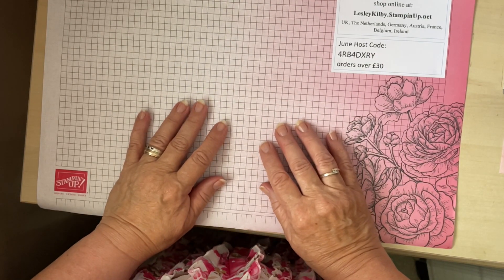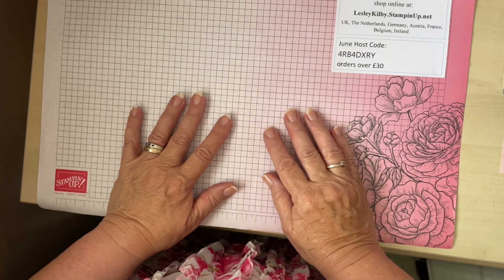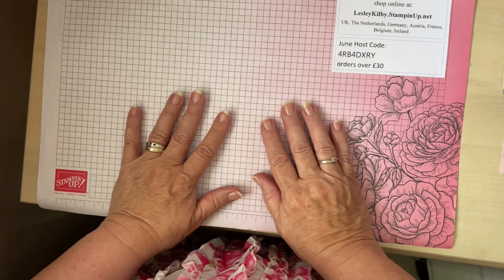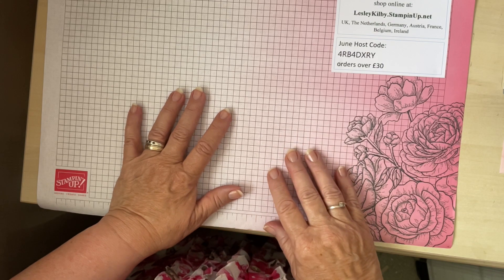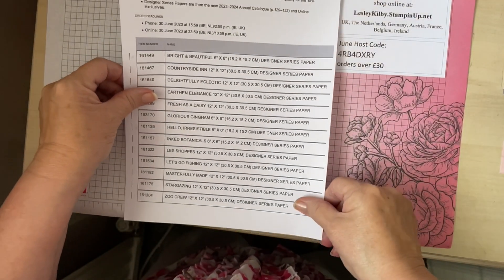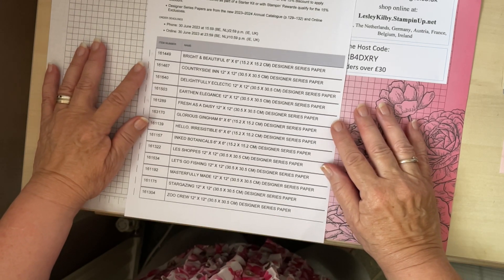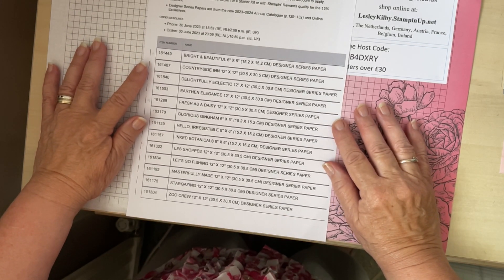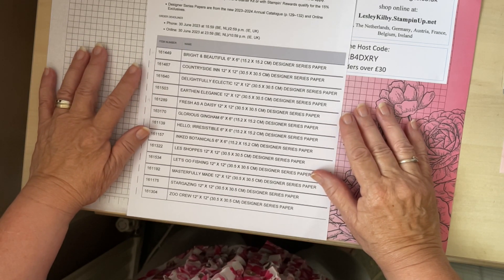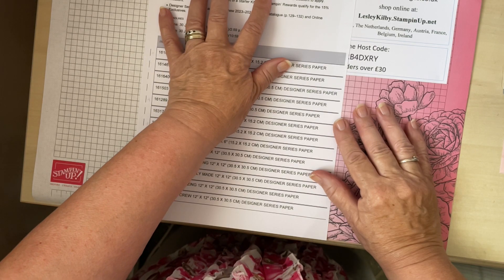Hi everyone, it's Lesley here from Elegant Edges, and today in June I've come to you on a big stash-busting kick. Stamping Up are having a really wonderful sale of their DSP. Here's a great big list and they aren't the sort of rubbish ones that nobody wants - these are fantastic ones, all new in the current annual catalogue. They're offering 15% discount but only during June.